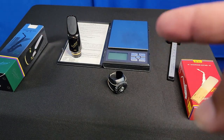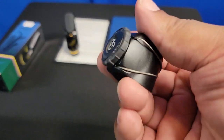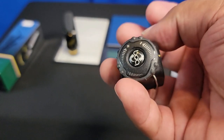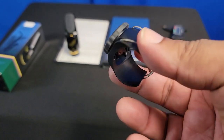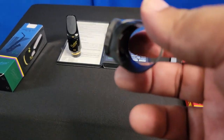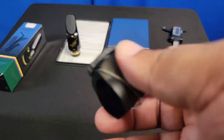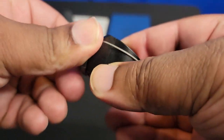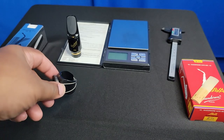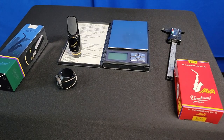It did not come with a ligature, so I'm going to use this Compass ligature, which fits not just a lot of alto sax mouthpieces but a lot of saxophone mouthpieces — this one ligature fits soprano, alto, and tenor mouthpieces, obviously not all of them, but that it fits some of them is pretty incredible. My only real gripe is that it makes a lot of noise when you adjust it.